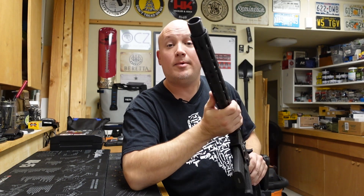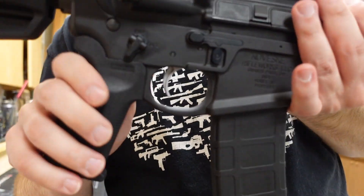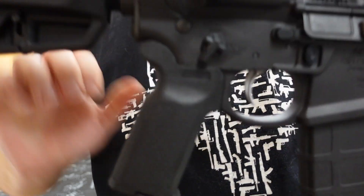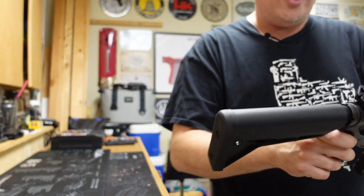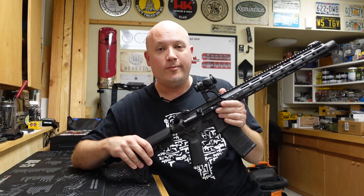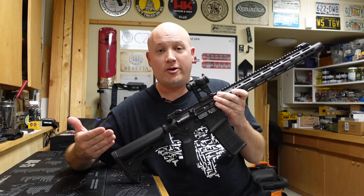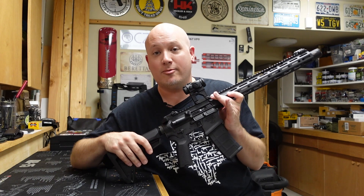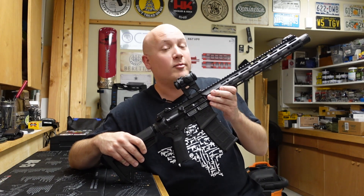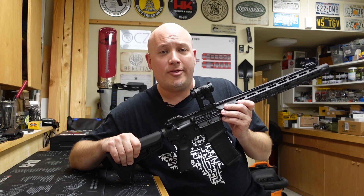The last complaint is definitely something I can change and is not a deal breaker — it's a personal preference. This has a 45-degree safety selector. I prefer the ones that are 90 degrees. So safe is here, and fire is there — a shorter throw. I know I can change that if this were my rifle, and the 45-degree selectors are all the rage. But when you're going to spend this type of money on a rifle, you want to know everything about it.